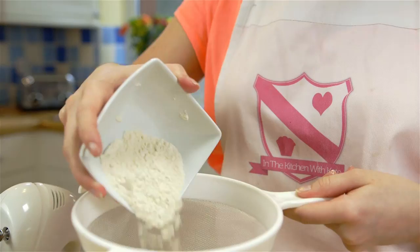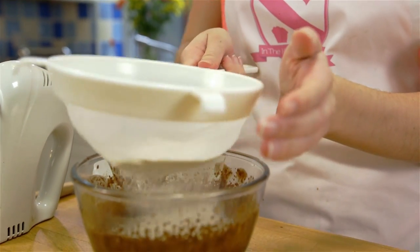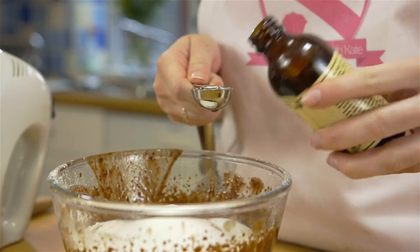Once you have added all your yolks, sift in your flour, pour in your caster sugar and vanilla extract, and beat for about three minutes.